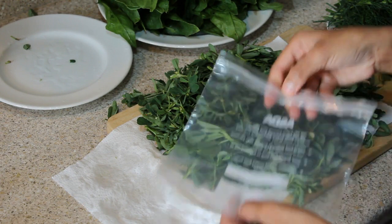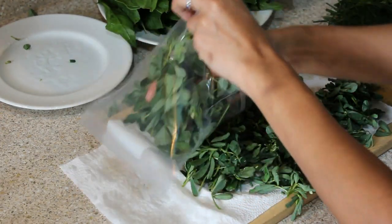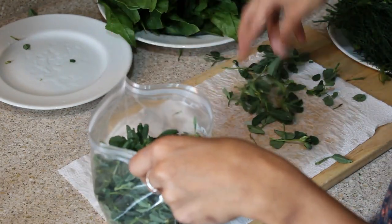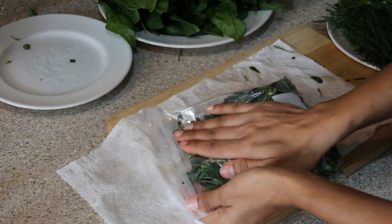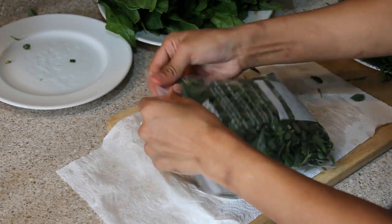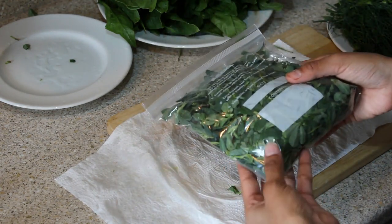Now I'm going to put the methi into a ziploc pouch — you can get them at any retail shop. I put all the methi into the ziploc pouch and take out the excess air. Now your methi is ready to go into the fridge.